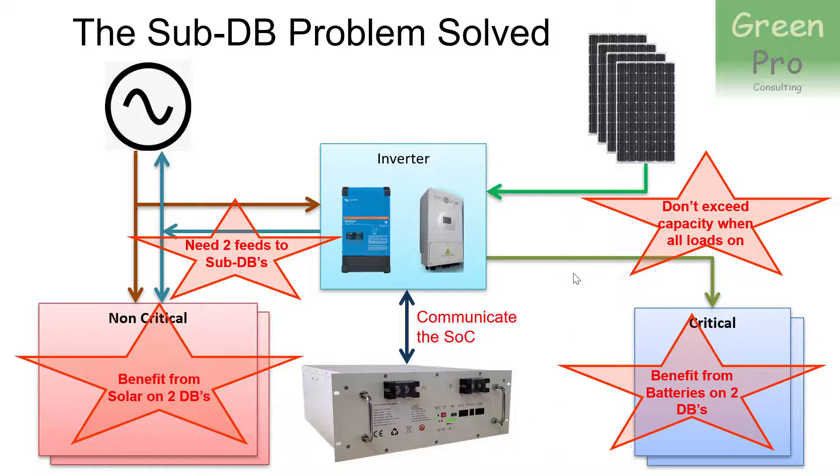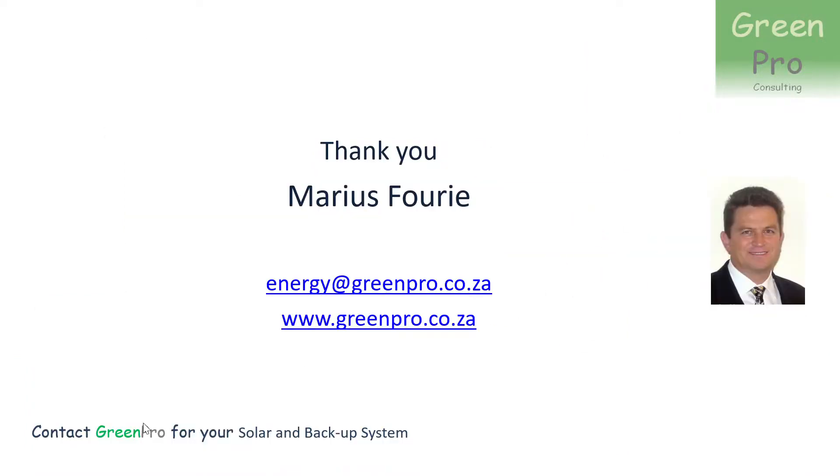GreenPro has looked at this problem and defined a solution that puts some switching around the system, embedding it in a separate set of switching devices. It solves the problem by having a very small connection to the non-critical and critical loads in the sub-DBs — in fact just a control wire that we run to them. We then install a small device in the sub-DBs and a small device in your main DB. If you talk to GreenPro Consulting about your solar and backup system and you have that requirement, it's simply an additional piece of functionality we can offer over and above the normal inverter system.